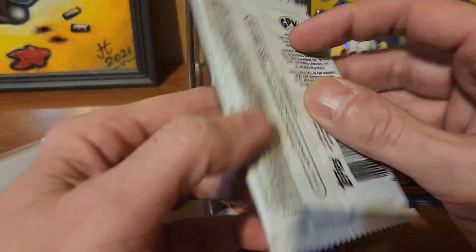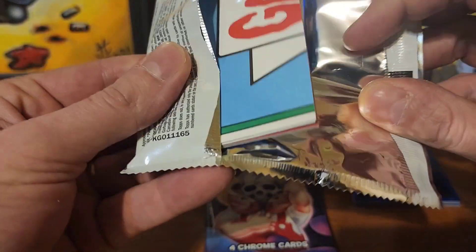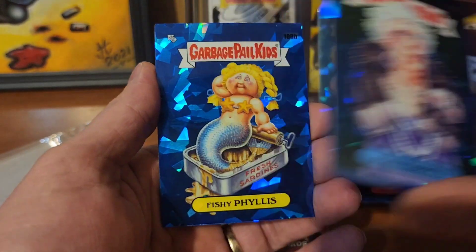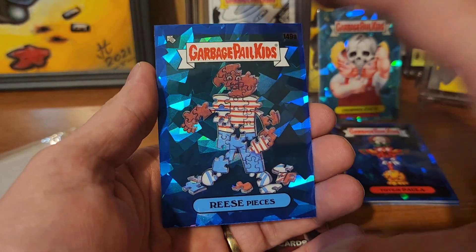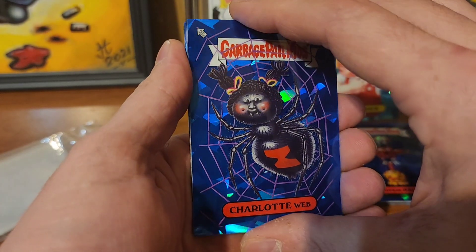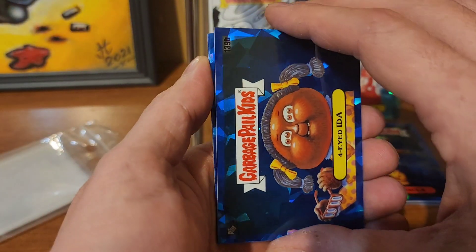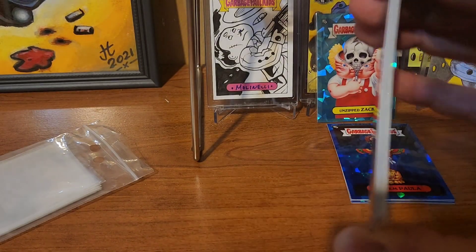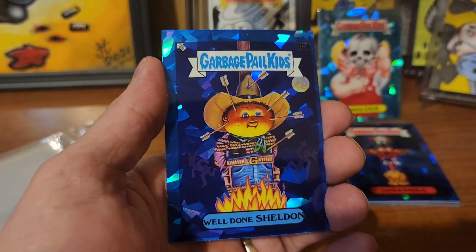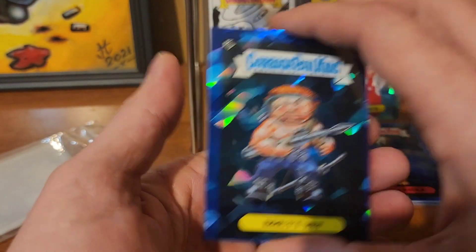Still have a couple more packs to go. Maybe we'll get a three-hit box — who knows! We have Spittin' Spencer, Foxy Francis, Fishy Phyllis, and Reese Pieces. Charlotte Webb, Four-Eyed Ida, Starin' Darren, and Dribblin' Derrick. Opening up this last pack: Mugged Marcus, Hunted Hunter, Well Done Sheldon, and Brett Vet.